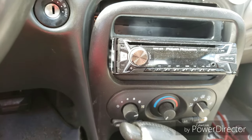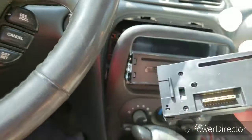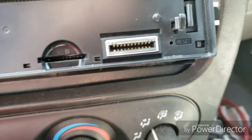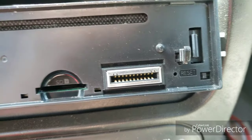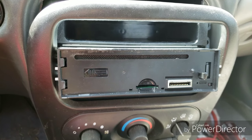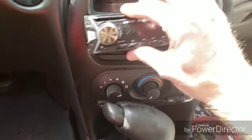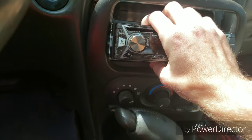Alright, straight to the point — if your radio is not working, first things first: pull this off, there's a reset right there. Take a pin or something, give that a push and hold it down for a few seconds. Try that out first.